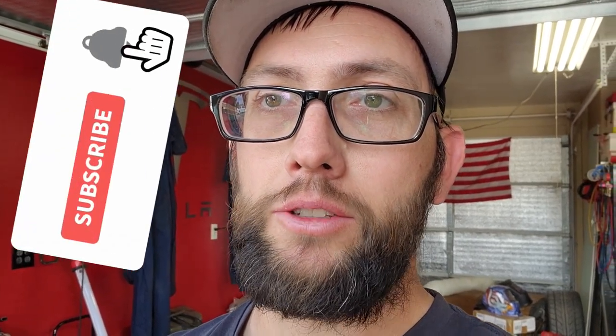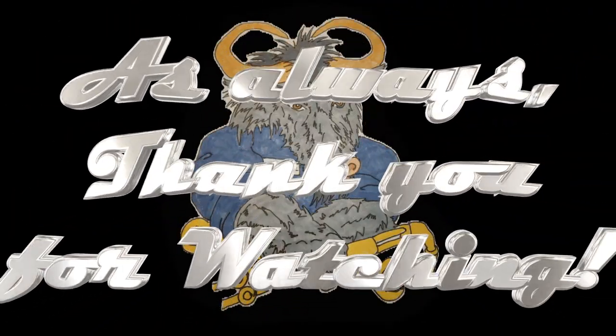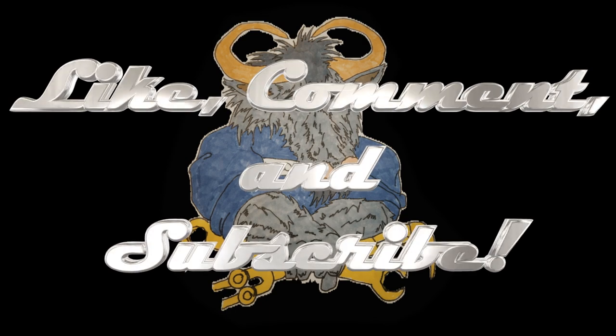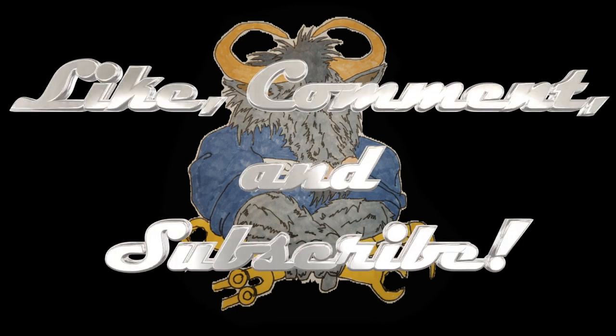It was only about 50 bucks to buy from Harbor Freight, so there you have it — just a little quick review on that. Thanks for watching. If you guys like these videos where I'm testing and reviewing different products, let me know in the comments below, or anything you think I should review. Thank you for watching, comment below, and if you haven't seen the other videos please check them out. See you in the next video!